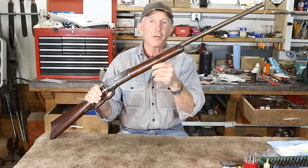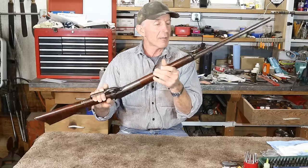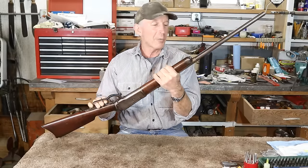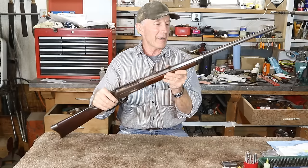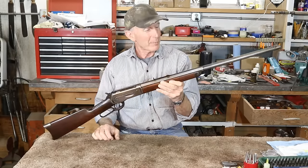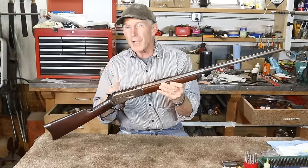We converted it back to a button mag and that conversion went really well. I did have to turn a new plug on the lathe, but it aged really nicely and fits the rest of the patina. Then it was time to check the rest of the gun out before sending it back.